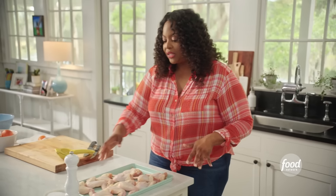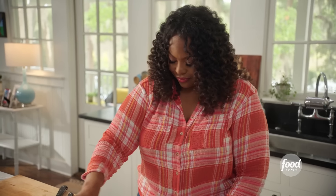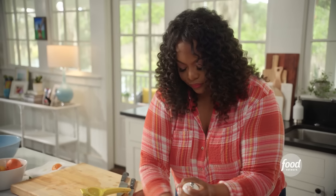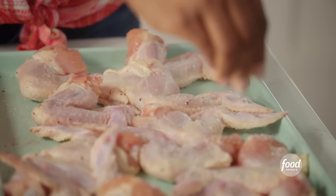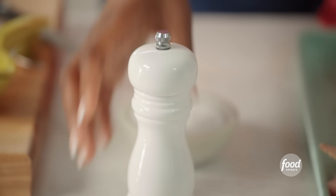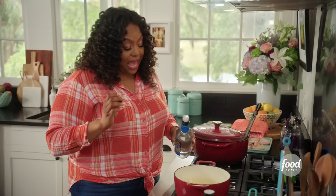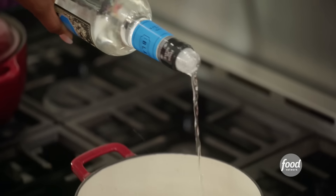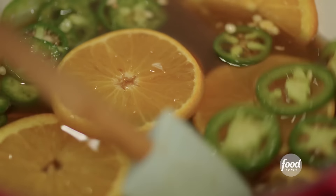I'm going to season my chicken — simple seasoning, salt and pepper. This is about two pounds of chicken. I decided to use whole wings, but you can always use wingettes. Flip it over, some salt and pepper on the other side as well. Before I fry these, I'm going to check on my sauce and add in just a little bit of tequila. If you have kids at home, skip the tequila — it'll still be a great dish. Give it a quick stir.